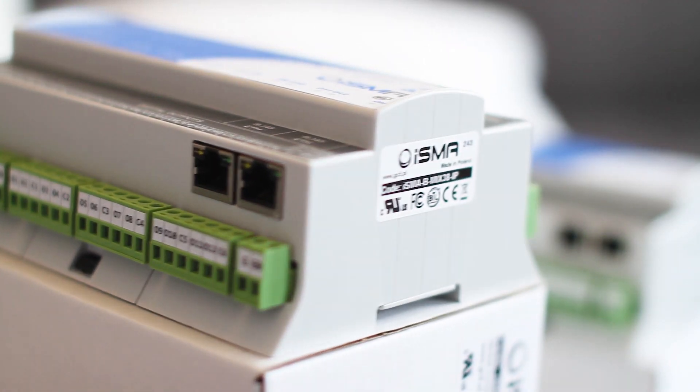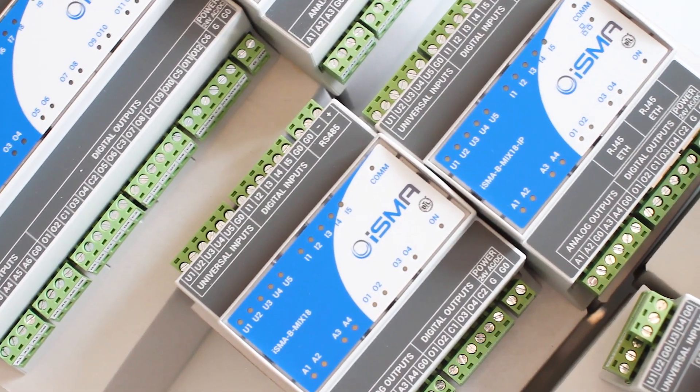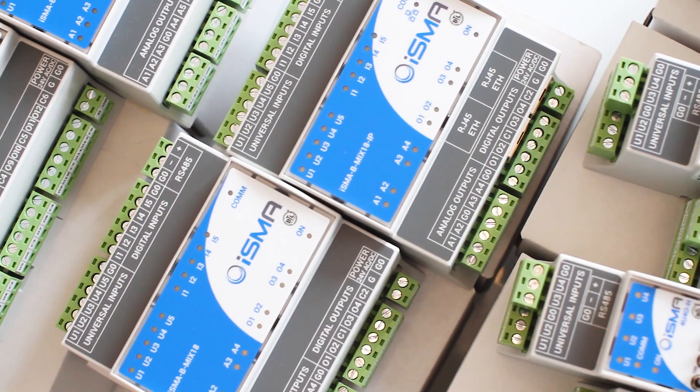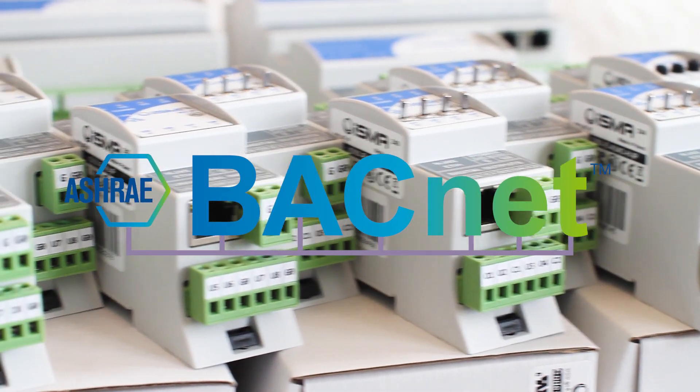Building relays or triacs let you control digital outputs. ISMA Mix and Mini Series support the most important protocols in building automation: BACnet and Modbus.